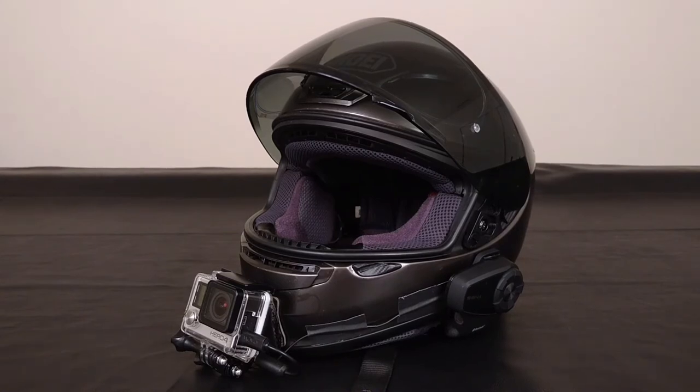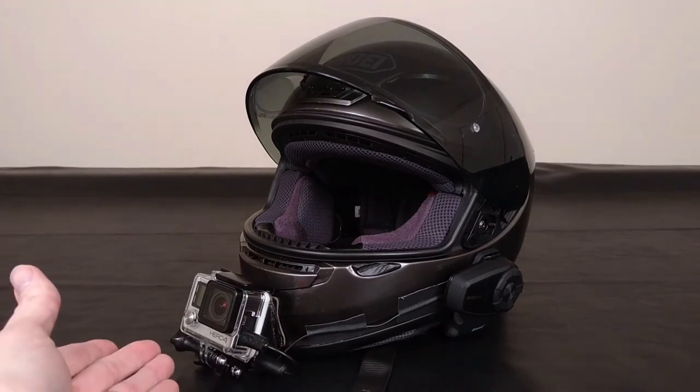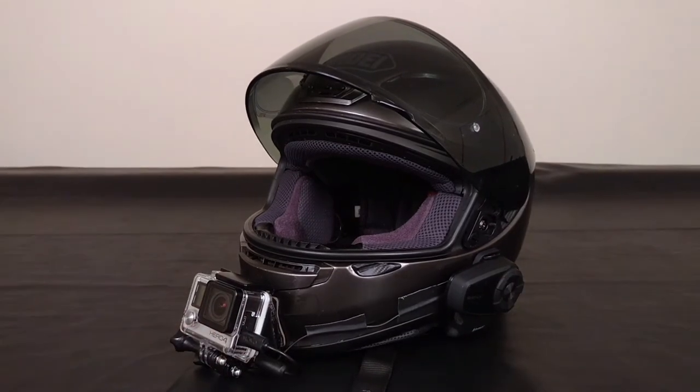So for my setup, it's pretty cookie cutter — a Shoei helmet, a GoPro, a Sena — there's not much to it. But I've had some compliments, people saying that my audio sounds pretty good, and obviously that's really cool.